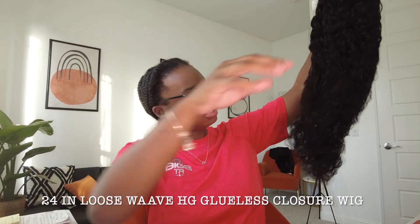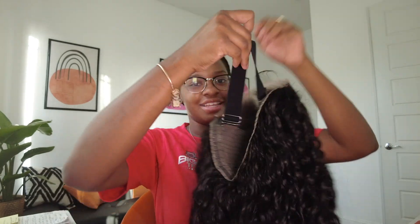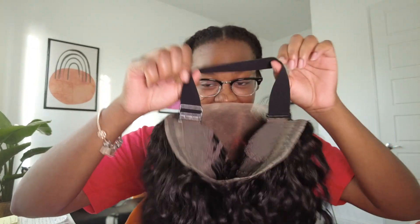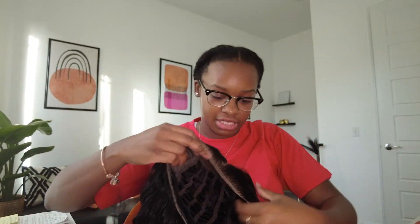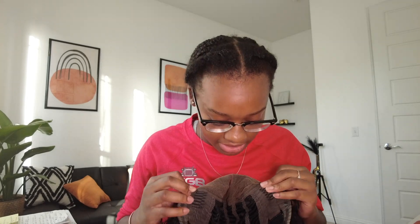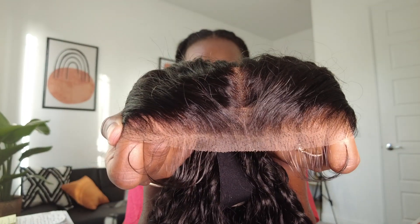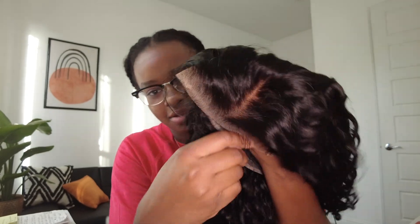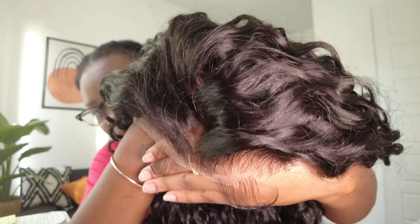Oh my gosh, this is 24-inch curly — I love this, it's so cute. And it's breathable! I love them breathable joints. Y'all know I'm the glueless queen, okay? Save your edges, y'all — you don't have to be glued down. Look at the inside, it's super easy to breathe in the summertime when your head gets sweaty. It's got clips on the side and down at the bottom. And look at the baby hairs — they're already pre-made. Look at those baby hairs!